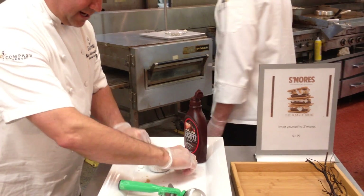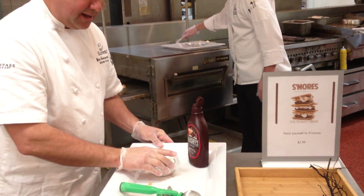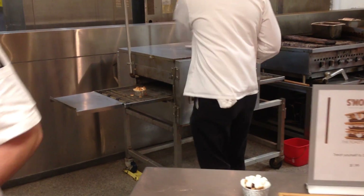And we go right into the impinger. You can do these for catering, you can do it in advance. We've got one in the oven right now. But that's how quick and easy it was to build. I'll show you here — I have some ready for you.